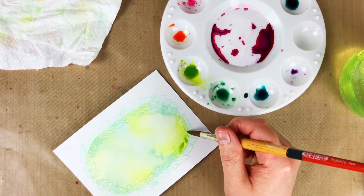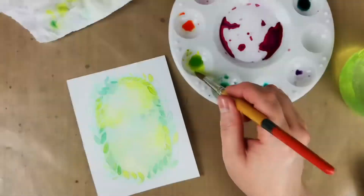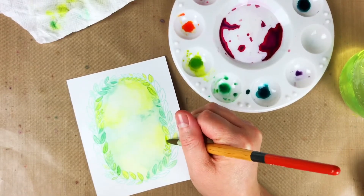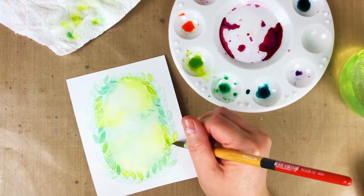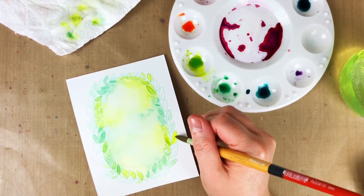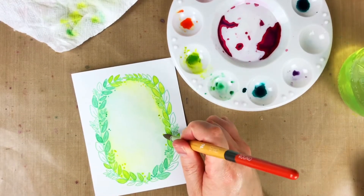I did all the leaves on the inside and then a few on the outside with no real pattern. I heat set again and then went over it one more time because I wanted it to be really bright and vibrant. Once I was happy with that, I heat set one more time and added just some little dots.